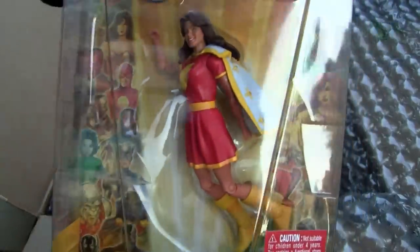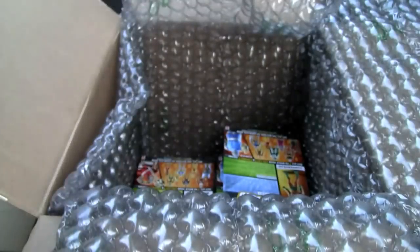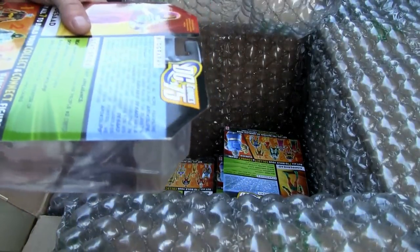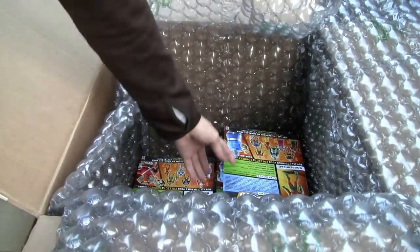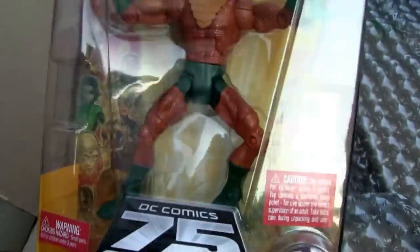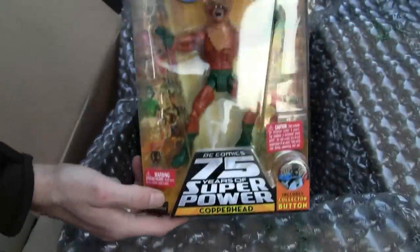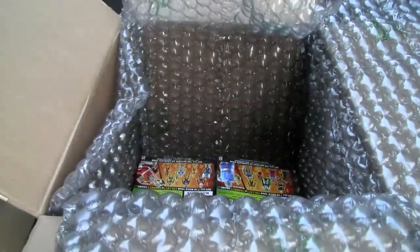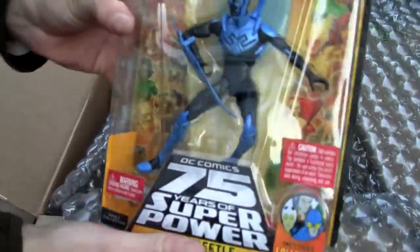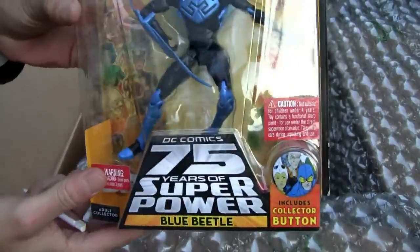Wonder Girl! Holy cow, look at Darkseid's torso. Man, how much more do I have here? More Darkseid stuff — looks like it's the head — Copperhead.